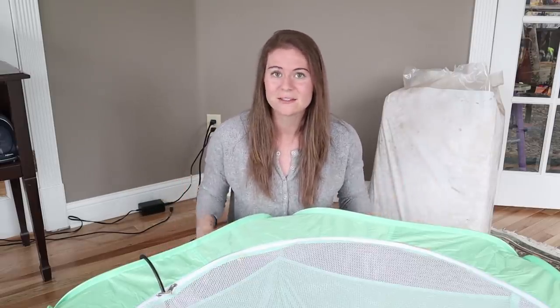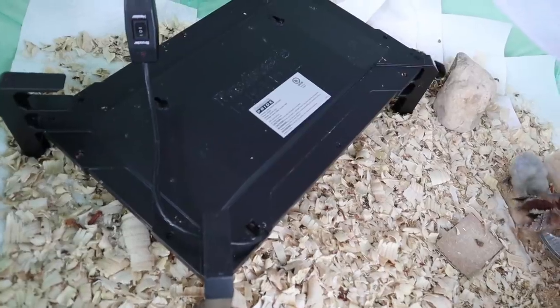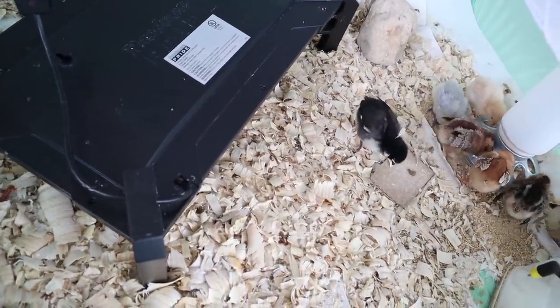Most people can't keep an eye on chicks 24/7 until they're grown up — everybody has to sleep. Not only are the heated brooder plates safer than a heat lamp, the chicks actually like them better too, because they're dark and cozy — a lot more like a mama hen would be to them — so they feel safer.